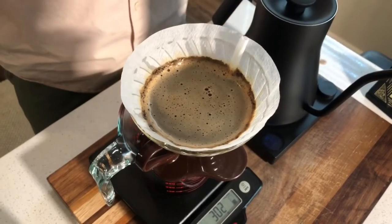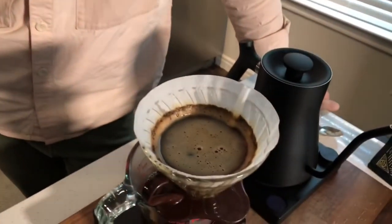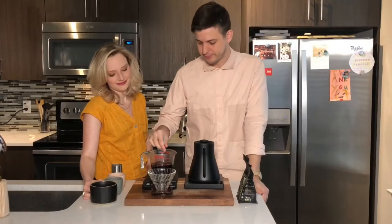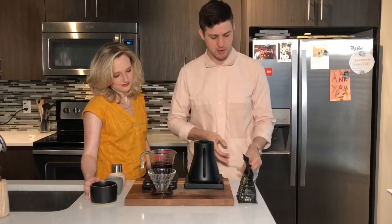Just to reiterate: we used 20 grams of coffee, bloomed it for about 45 seconds, then used 300 grams of water — a really nice ratio. We'll take the spoon, stir the coffee up a little bit, and then pour it right into your mug.